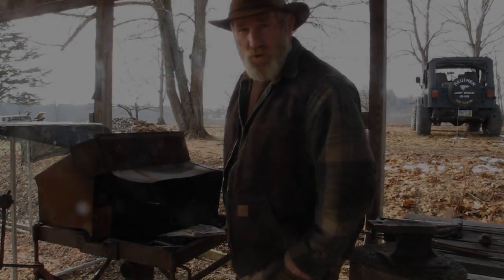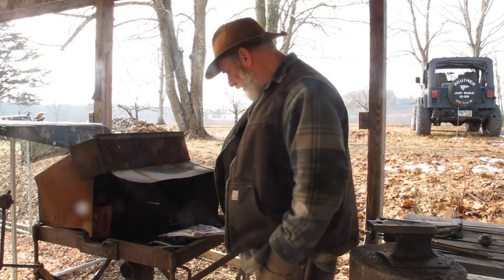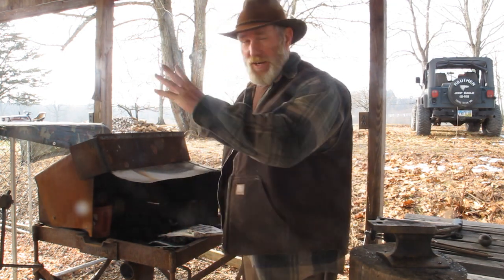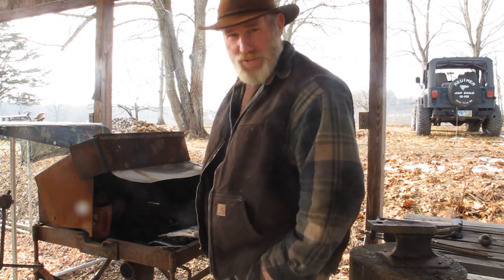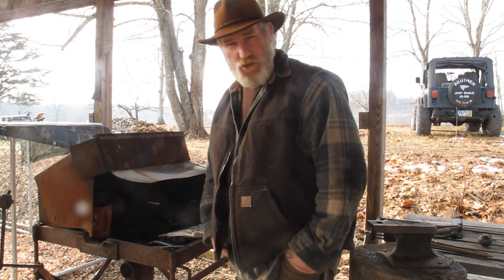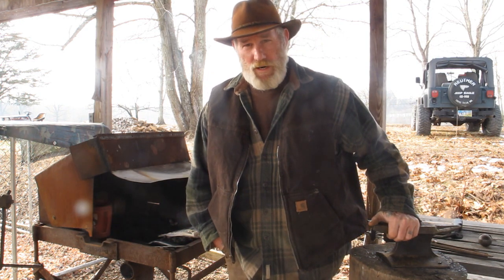Good morning, guys. This is Dave Canberra at the Pathfinder School. I'm out here at the forge again today. What I wanted to do today was, first of all, understand that I'm fairly new to blacksmithing. I've done a lot of stuff around fires with metal, using my axe head on rocks and railroad ties, but as far as actually using a forge with coal to do actual forging work, I'm fairly new.